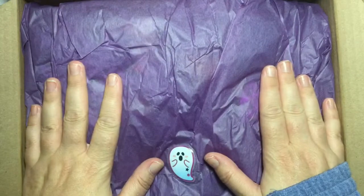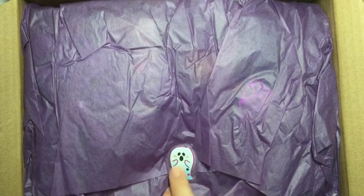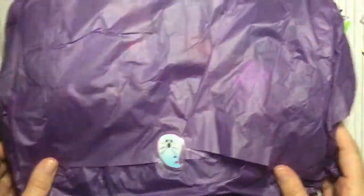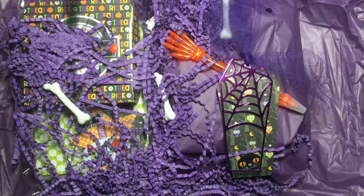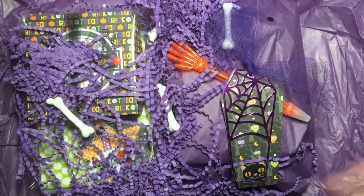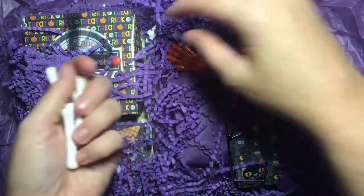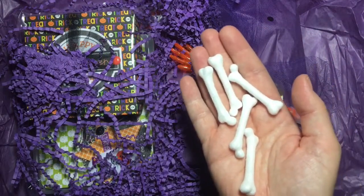I've opened up the box — it's wrapped all pretty. Here is a cute little ghost sticker, and I bet she got this at Dollarama because they had those puffy stickers. I'm just gonna take everything out of the box — it's quite heavy, I'm quite excited! Nice purple tissue paper wrap. Oh my goodness, it's wrapped so pretty — look at this, more purple! Holy moly, so cute. This is gorgeous with all the shredding and the little bones — those bones from Dollar Tree that everybody's been hauling.